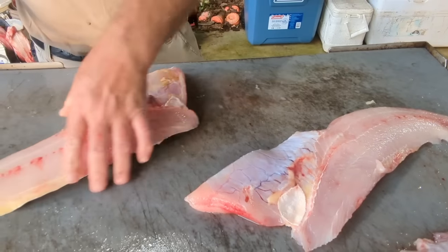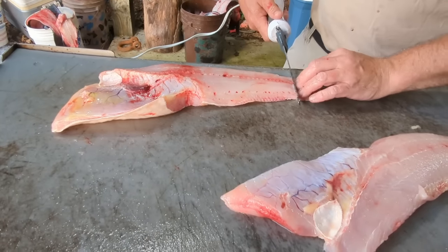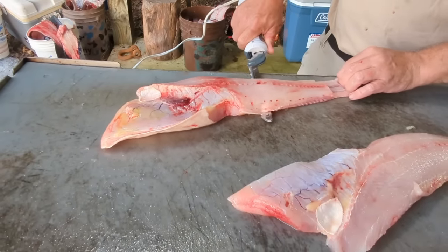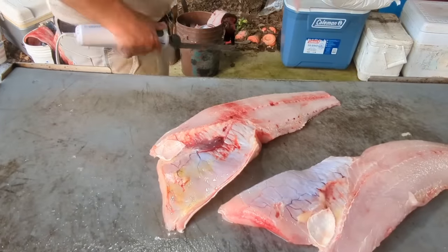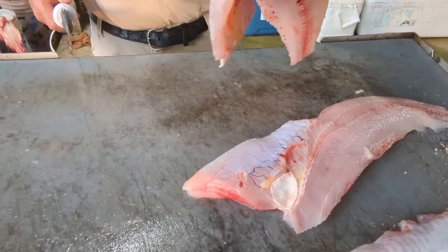Go ahead and get this one that far, get the skin off of it. I always just make me a little mark — got me a little finger hole right there. That's a whole lot easier than pulling all on that skin.